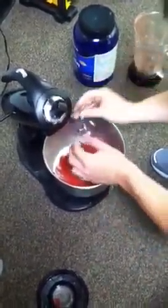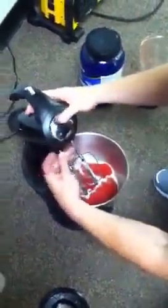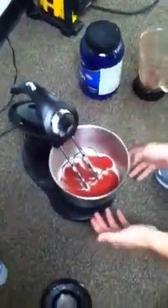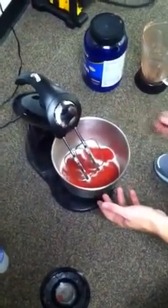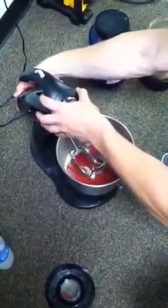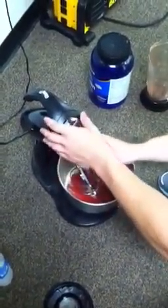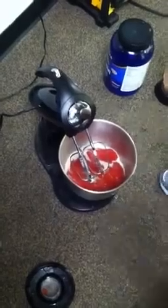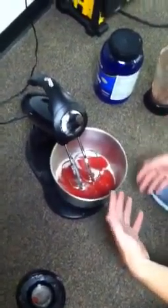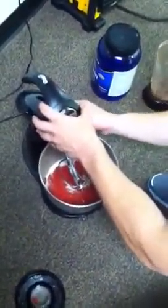Let's go ahead and put our hands on it. When you first introduce the — what are these called? Whisks? The whisks and blenders — to the mixture, you want to do it slowly. For the most part we're going to move pretty quickly, but at the beginning, to keep all the powder from flying out and making a huge mess all over your kitchen or wherever you're making this — hallway at a gym — you're going to want to introduce it slowly so you don't make a huge mess.